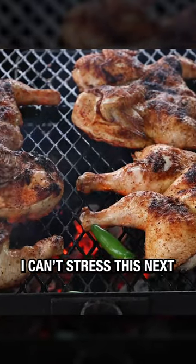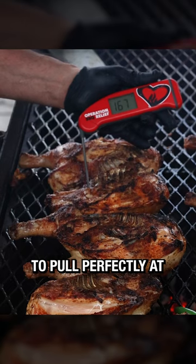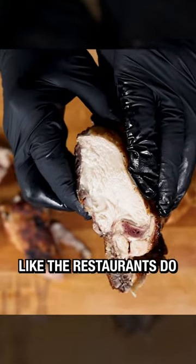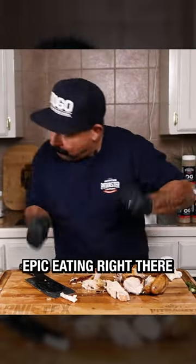And friends, I can't stress this next tip enough. Use a meat thermometer to pull perfectly at 165 degrees, slice them up like a cleaver like the restaurants do, plate it with some rice and beans, and that's some epic eating right there.